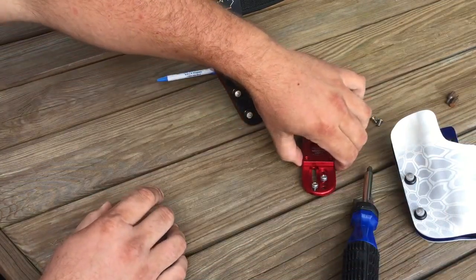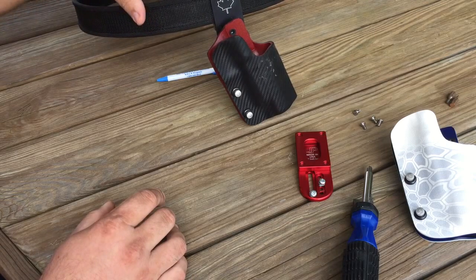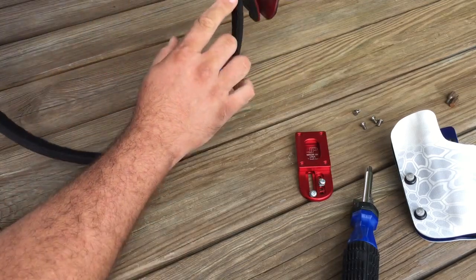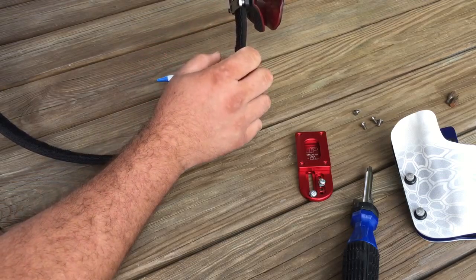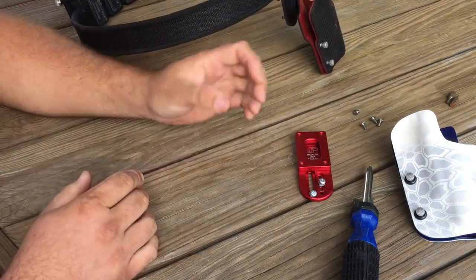A couple of things I like about the hanger: if you've dealt with the old plate system, such as the one on the old Maple Leaf drop, it's just two plates and it's a little clunky to come on and off. It also only uses Allen keys, whereas all of these fasteners are Phillips heads, so they're pretty easy to get to.